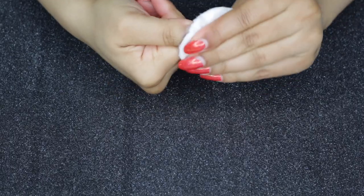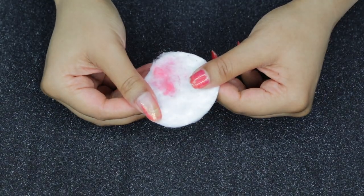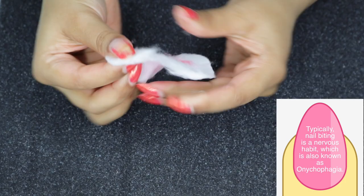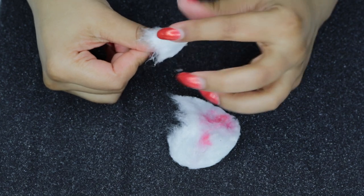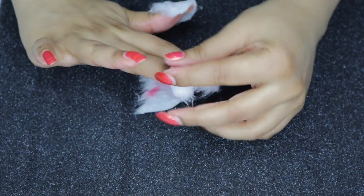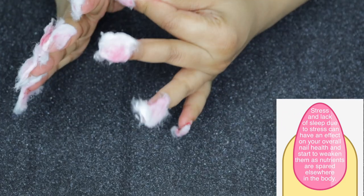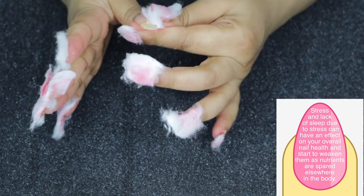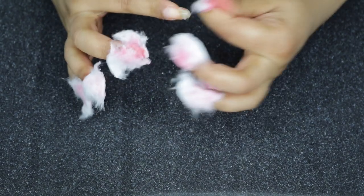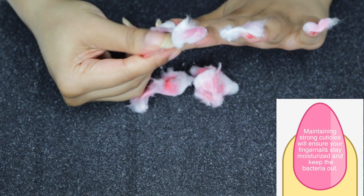Sometimes this is a little too time-consuming, so I soak the entire cotton pad with nail polish remover, rip off little nail-sized pieces, and wrap them around my fingers so it soaks off most of the nail polish without too much rubbing. After just a couple of minutes the nail polish came off pretty well, and I'll go back with another cotton pad to remove the excess.